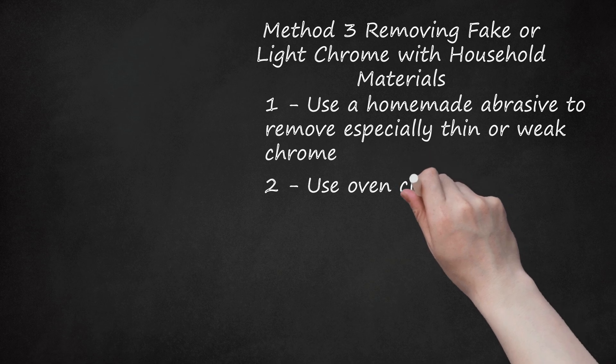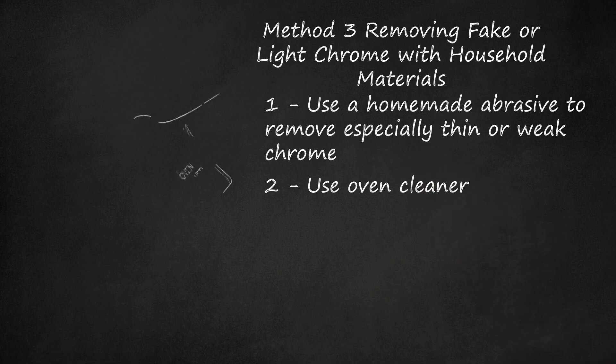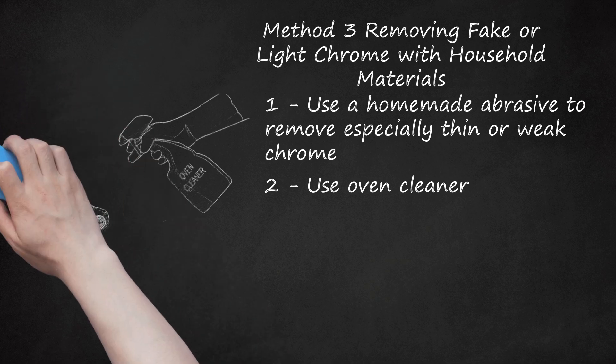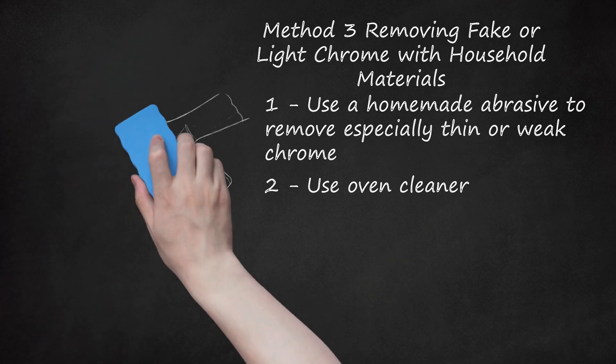Step 2: Use Oven Cleaner. Some types of chrome, especially fake plastic variants like you may find on model cars, can be removed with commercial oven cleaners. These powerful de-greasing solutions usually come in an aerosol can as a foam or liquid spray. Give your chrome part a generous coating of cleaner, then allow it to sit for 10 minutes. Wipe the chrome off along with the spray cleaner. Note that some oven spray cleaner may darken any underlying metal if left to sit too long, so you may want to apply the process repeatedly in short increments until you have the result you want.